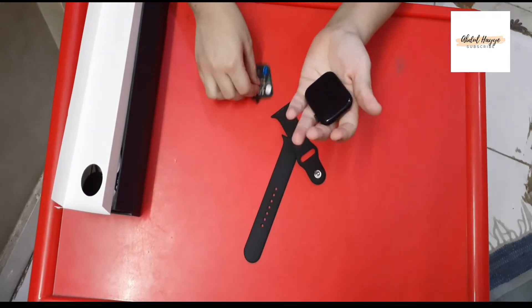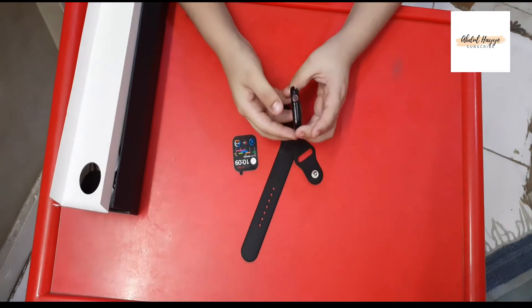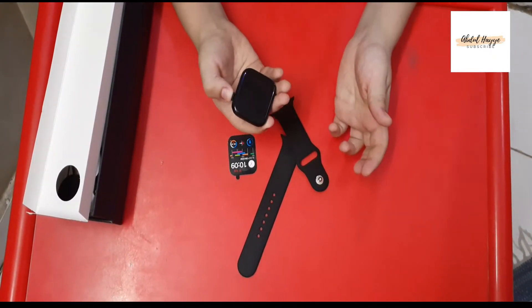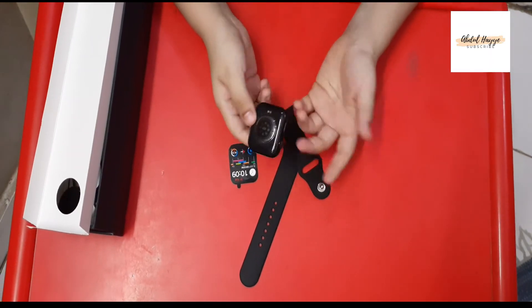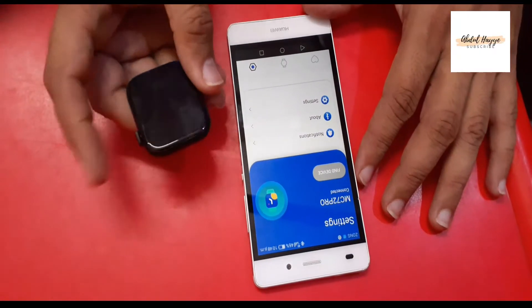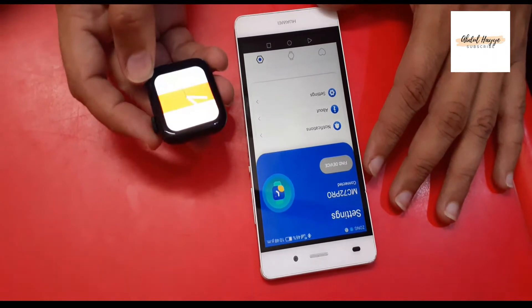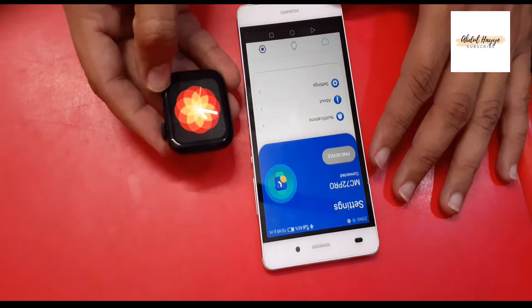It's a copy of the Apple Series watch. If you want to talk about design, the design of the watch is very beautiful. It's a touchscreen display that feels very good. It also comes with a crown that you can use.